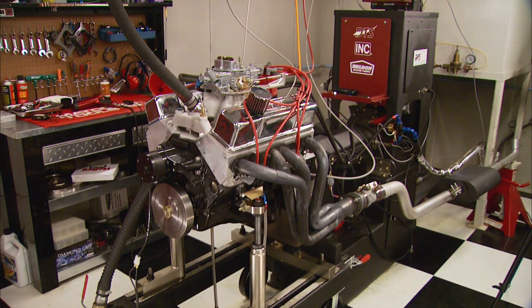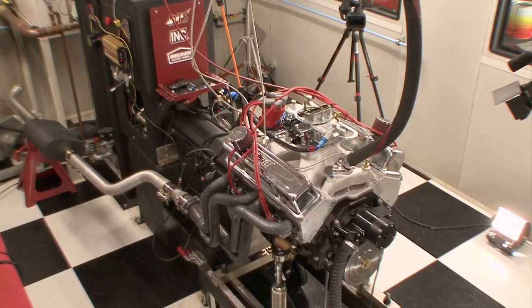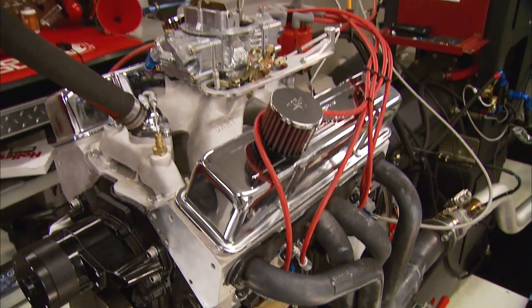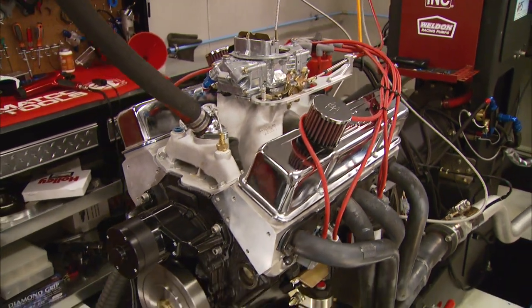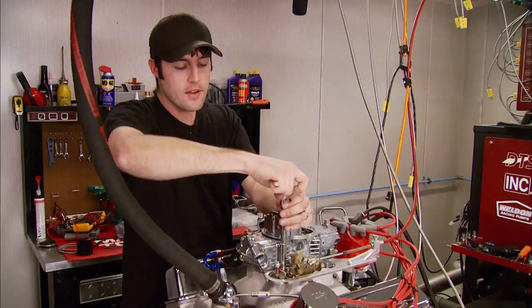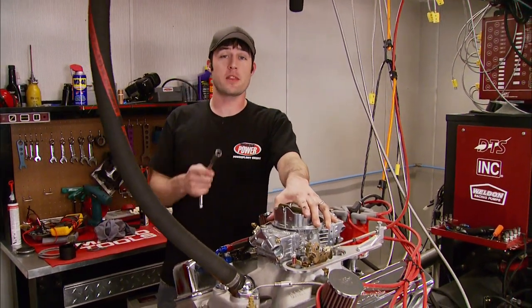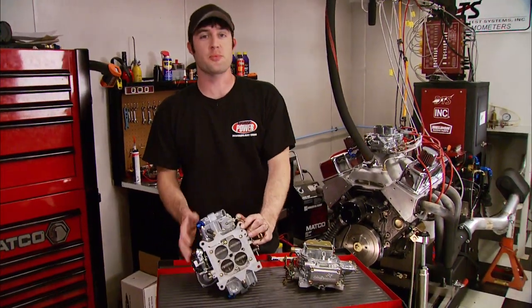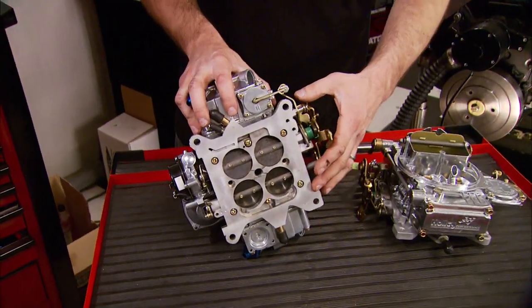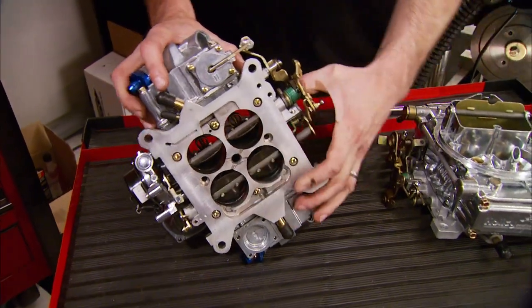Now some of you may be wondering what would happen if we added a larger CFM carburetor — we've got that covered too. A few weeks ago we dyno'd this same 383 to test some E3 spark plugs, that time with the Holley 770 Street Avenger, and we got 412 horsepower. Our upgraded 600 made the most power. So that goes to show you don't necessarily need more CFM to maximize your power — that's especially true with a vacuum secondary carburetor, because if you don't need the extra air and fuel, the secondaries aren't going to open all the way to begin with.